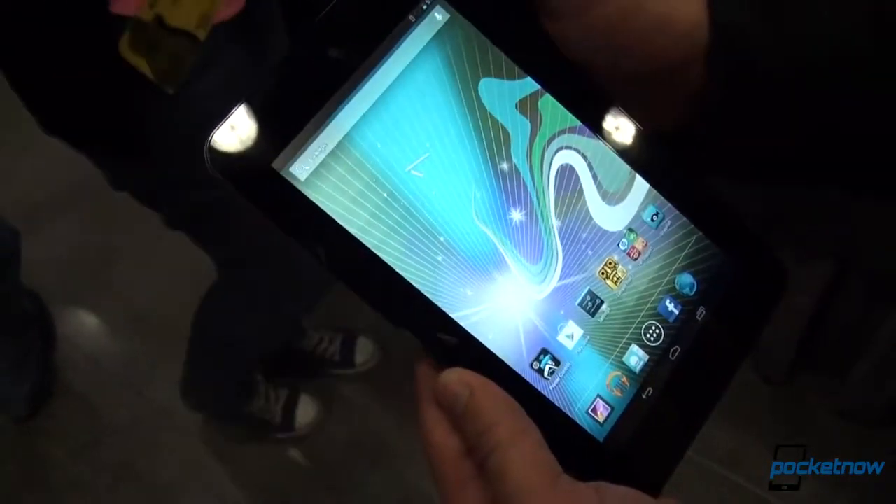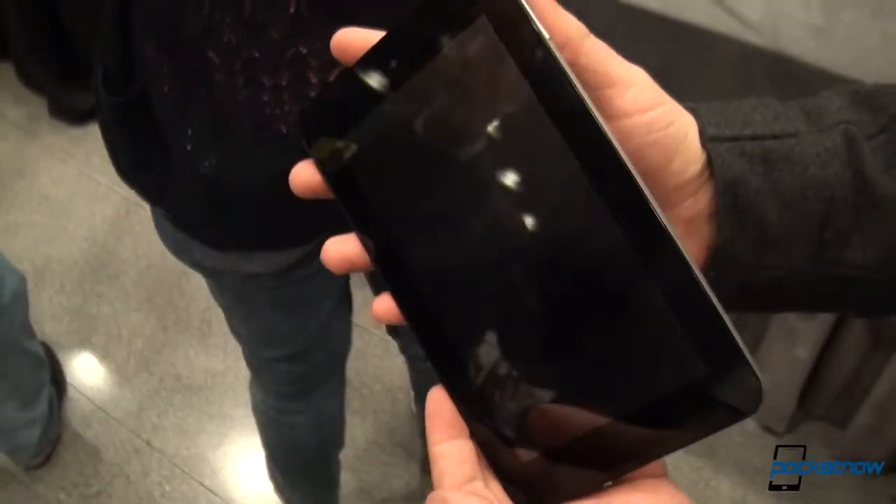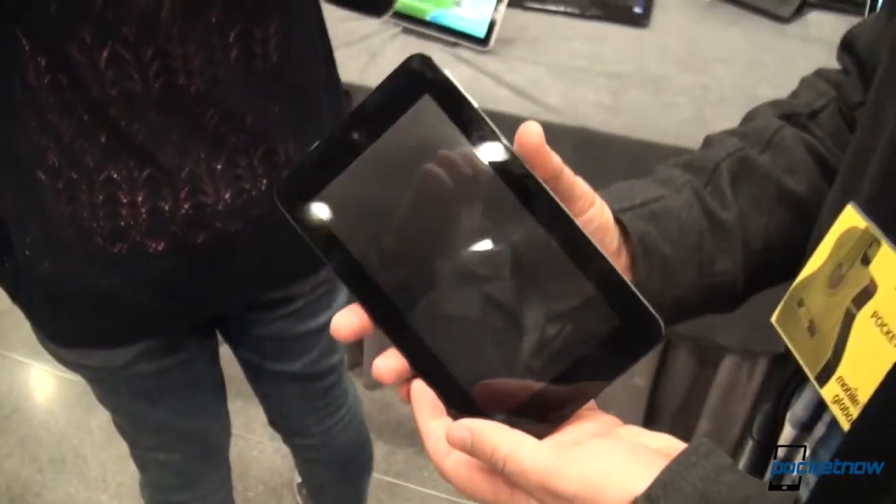It's going to go on sale sometime in March for around 149 euros, HP is saying, which equates to about the low 200s in American dollars. We should have some more insight on this device — kind of expecting something maybe a little bit more blockbuster-ish from HP on their first Android tablet attempt in a long time. But once again, it's just initial impressions from our first couple of minutes with the unit. Michael Fisher with Pocketnow with the HP Slate 7 — stay tuned for a lot more.